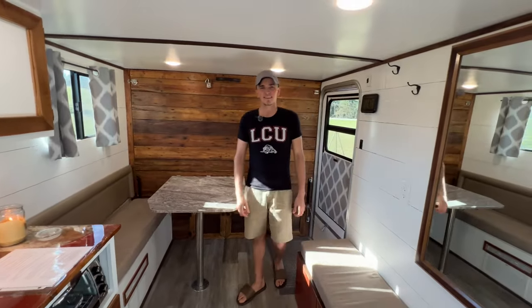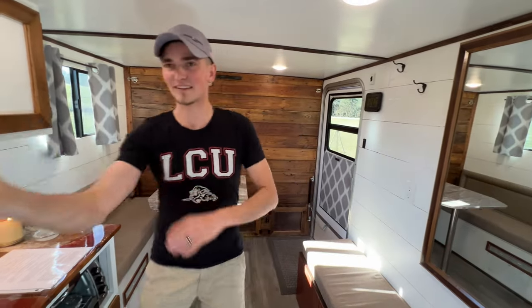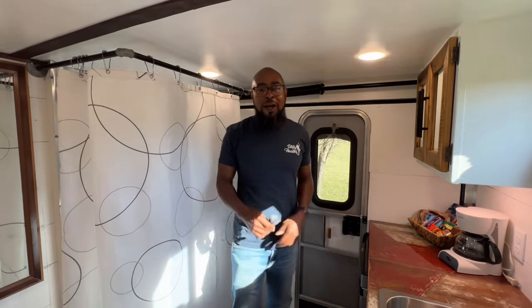All right, thanks a lot. We appreciate you letting us tour your cargo trailer conversion — and that's it, we're out.